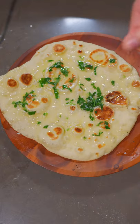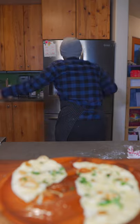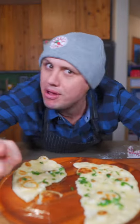Brush with cilantro garlic butter and a little molten salt. Mmm! So good! You know I love you, and I'm out!